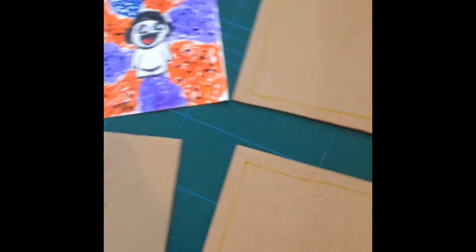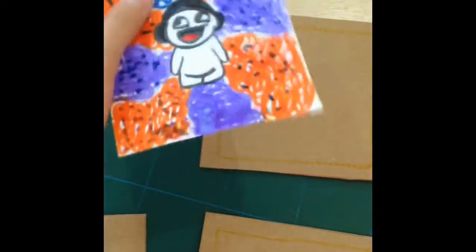Hello guys and welcome back to another video of Drawing Stuff. Today we are going to be making a slide puzzle.